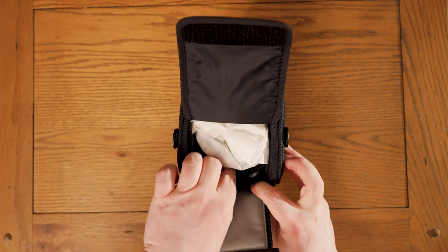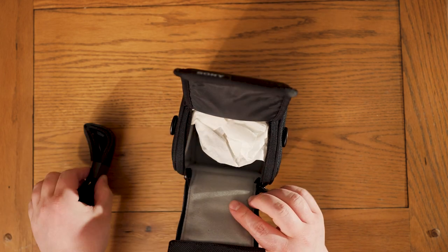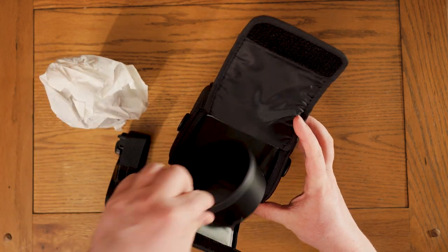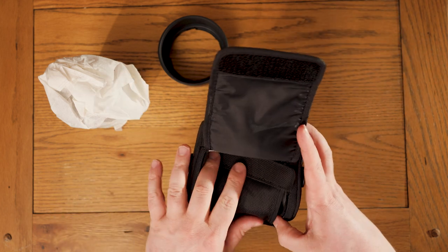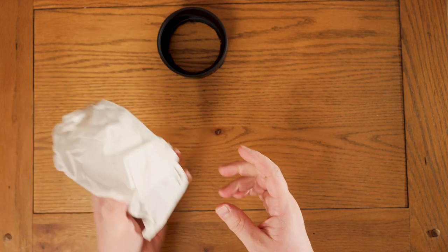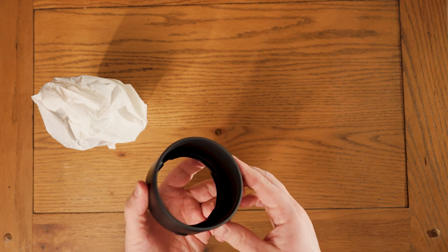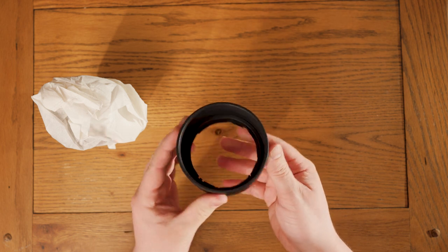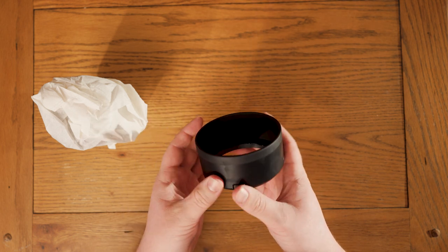There's also a belt attachment for the bag but I'm not going to be using that — it's just going to be my lens and the lens hood. The lens hood has a very similar feel to the 35mm GM lens, which was one of the other GMs I used to have. I ended up selling that because of the focus breathing.